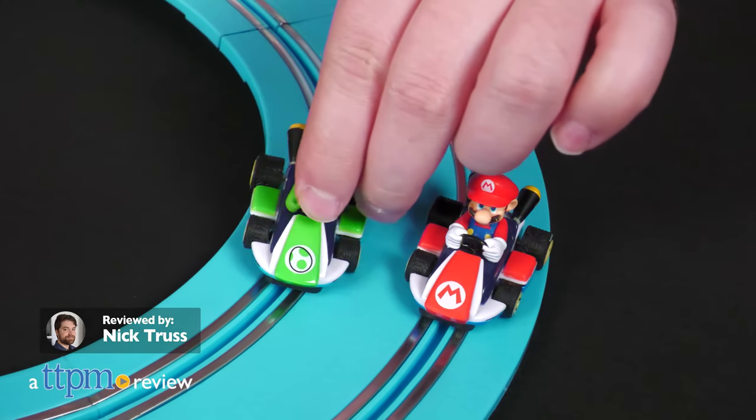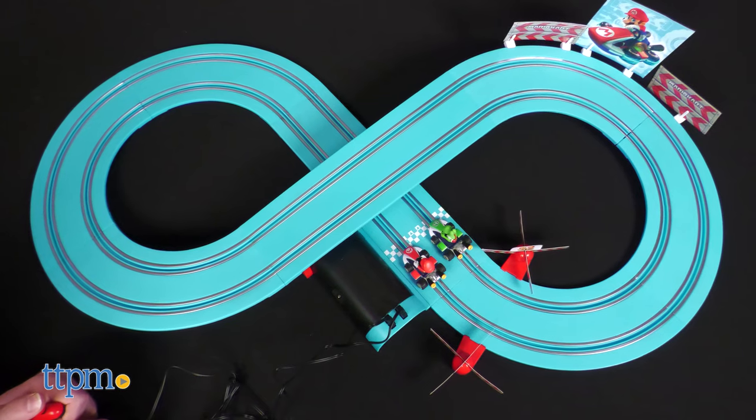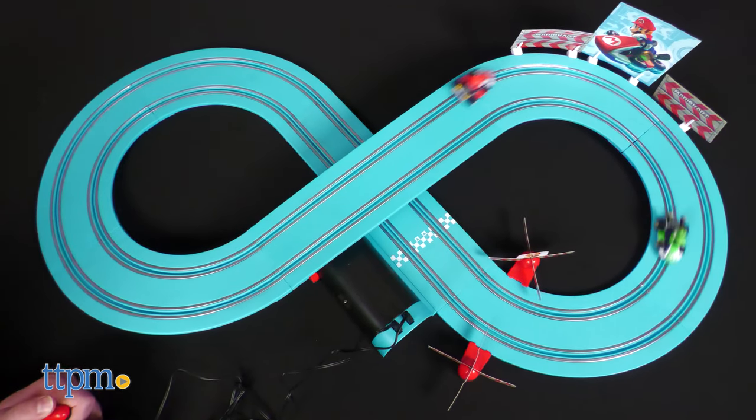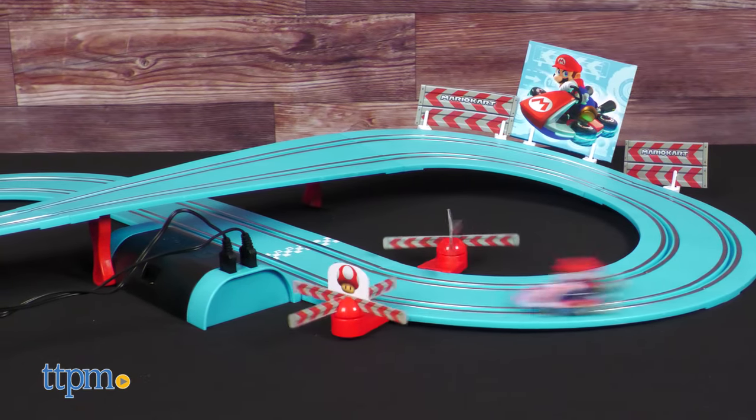Mr. Videogame himself is no stranger to kart racing, which makes this matchup make tons of sense. Today we're showing off the Carrera First Mario Kart track.